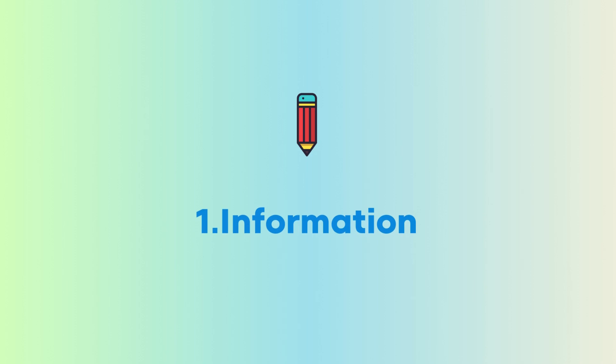Tip number one: write down all the information. Oftentimes when you read a question, you may not understand instantly what you're supposed to do. So to help with this, write down all the information you have been given, and eventually as you're doing this, you start to build connections between the bits of information, and this will help you to then come up with a solution for your question.